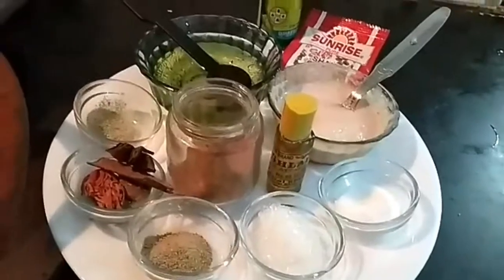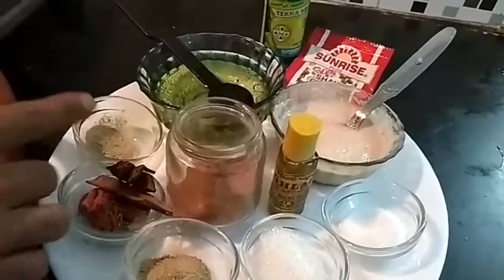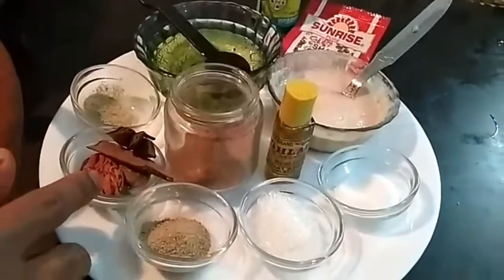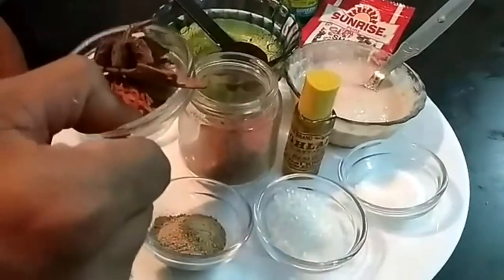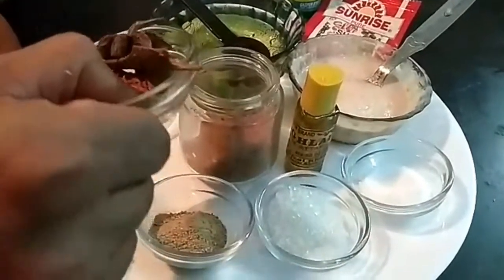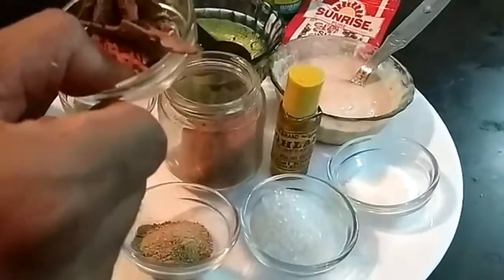For making the gravy, I have oil, white pepper powder, garam masala — whole garam masala: star anise, mace, javitri, green cardamom, white peppercorn, and cinnamon stick.